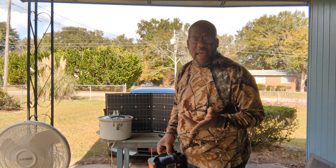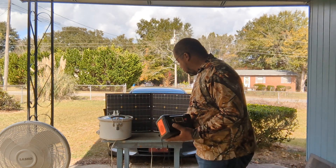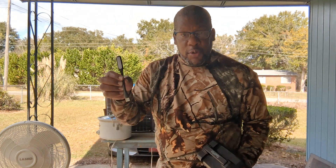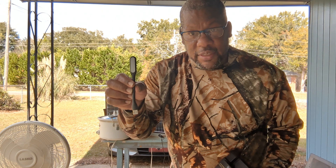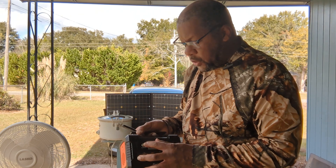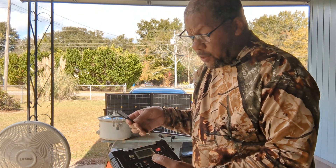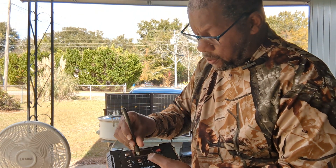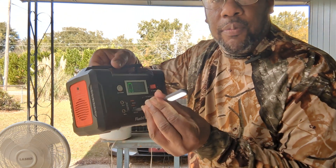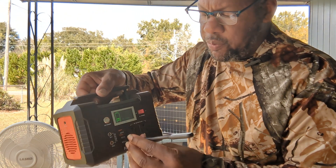Something else it came with is this little flashlight — a little flash device that actually plugs in. Let me show you how this works: you plug it in there, and it has an on/off switch.